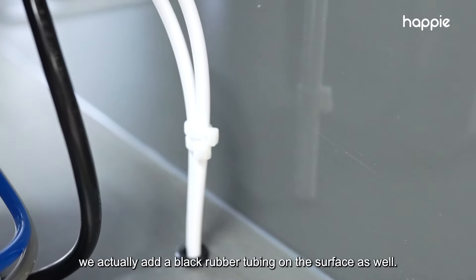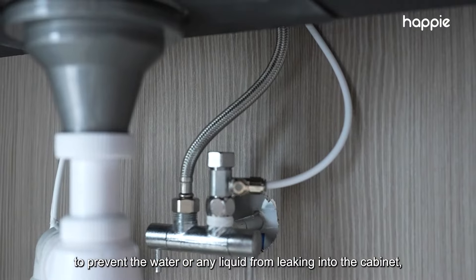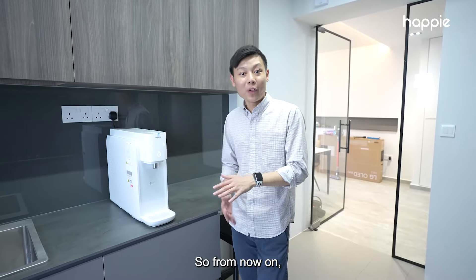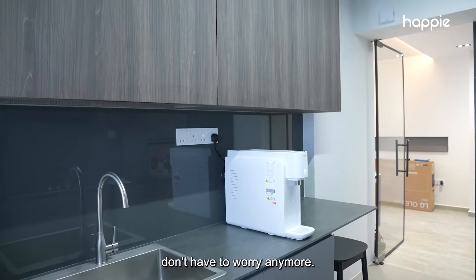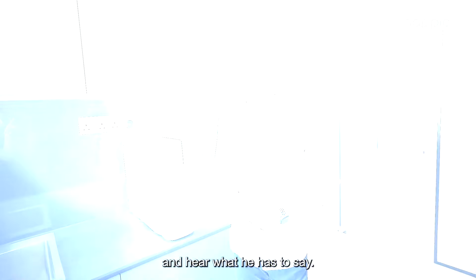Not only that, we actually add a black rubber tubing on the surface of the hole to prevent water or any liquid from leaking into the cabinet underneath. I think that is very important. So from now on, if you have any worries about any countertops you have, don't have to worry anymore. Let's go and let the owner LC know that we are done with our installation, and hear what he has to say.